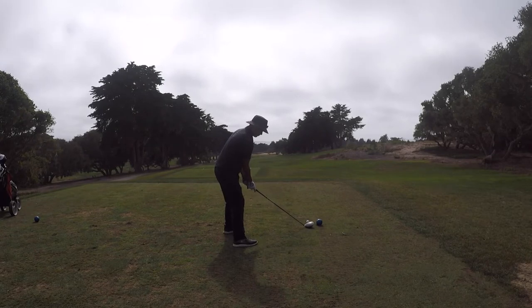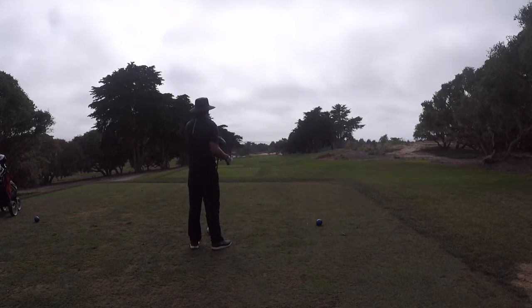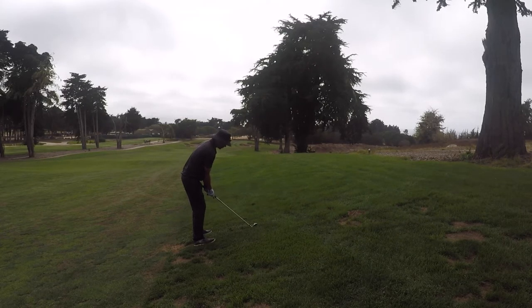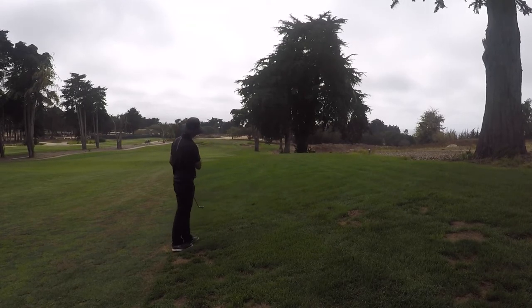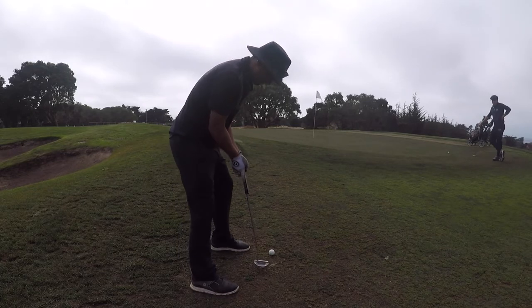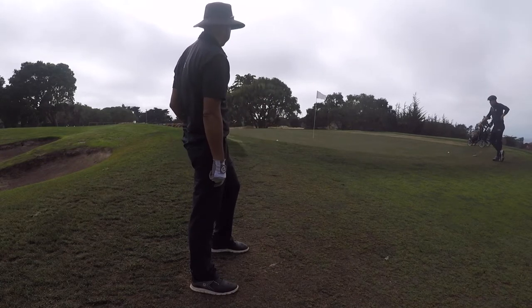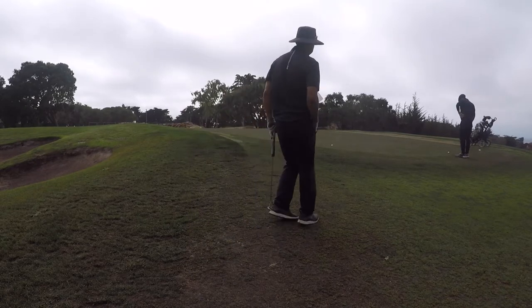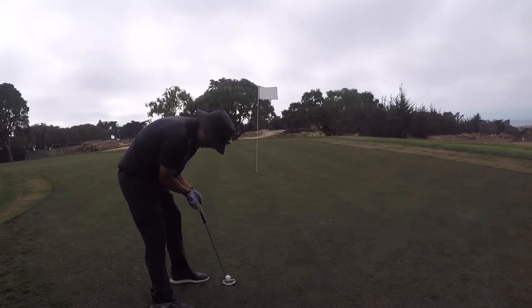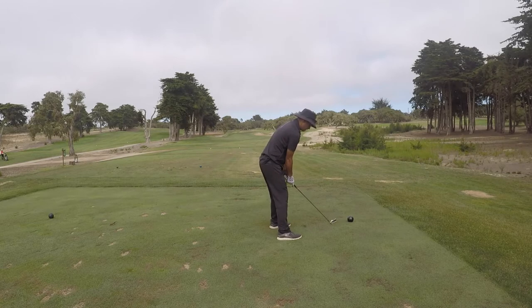Hole number 13 is a tough, narrow hole with a bunker right and bunker left, and you have to get over a hill. The fairway drops way downhill. I hit my five iron and punched it to roll down the middle, came up just short of the green, and had a funky uphill putt. My lie and stance were really bad — I just couldn't set up well. I went for par and it just caught the cup. Lucky par.